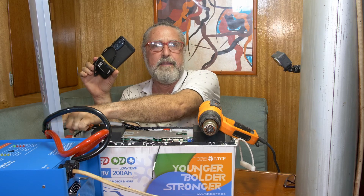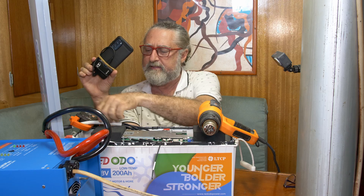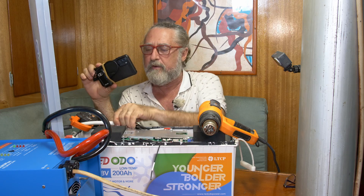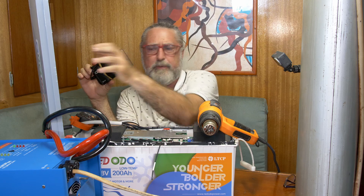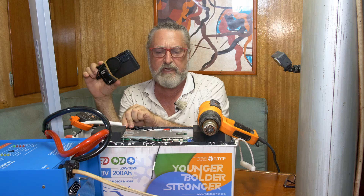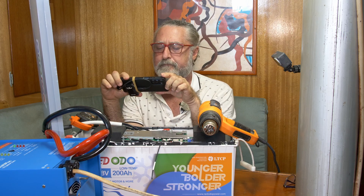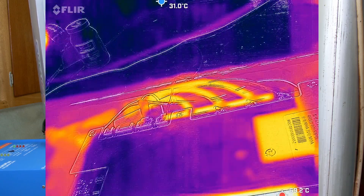I probably didn't tighten up the lugs tight enough, because these should be exactly the same — the same current is going around. This one's quite cool. So I'm going to say that one's on me — I had all this apart and put it back together. But these wires are just fine; they're up to 100 amps all day.